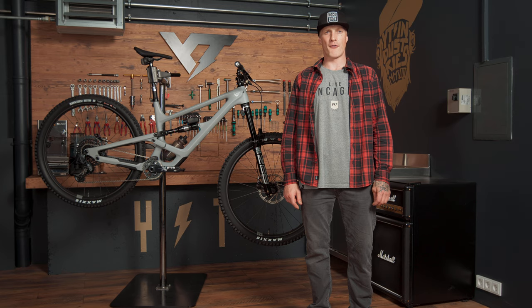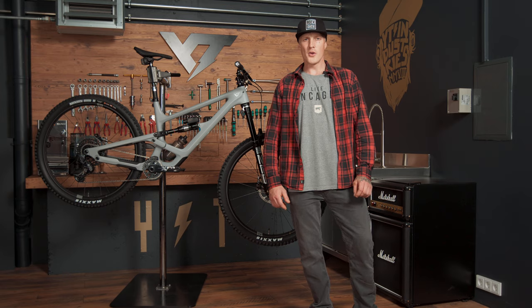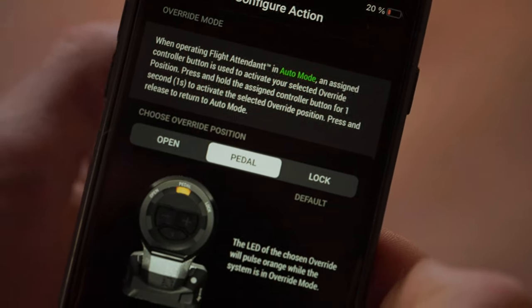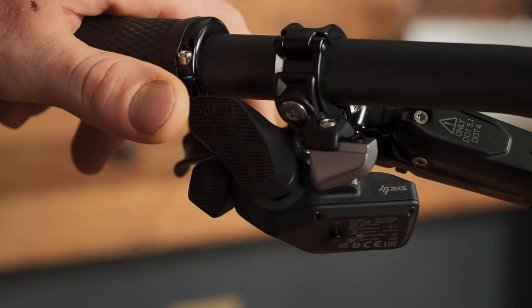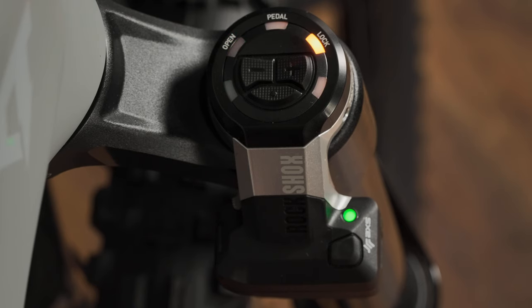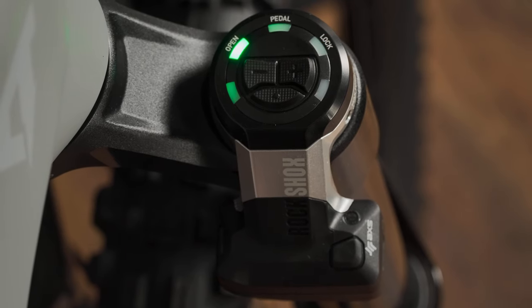All-right mode is a shortcut to your favorite suspension option. This turns off auto mode and gets the system into lock by default. Mode adjustments can be done in the AXS app. For its activation, press and hold the assigned paddle on your AXS controller for about one second. All-right mode is indicated with orange LEDs. To exit and get back to auto mode, click on the paddle again.